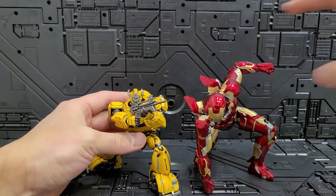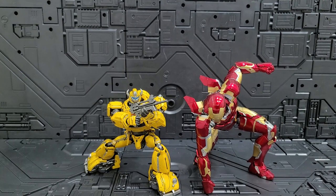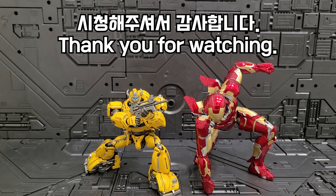3-Zero is like a small product that is really quality. I don't have to worry about it. Of course, it would be nice to have more releases. Anyway, this is the 3-Zero MDLX Bumblebee review. Thank you so much for watching.